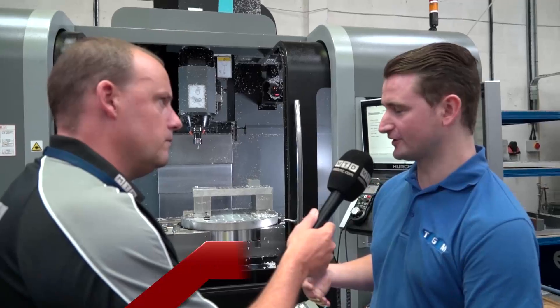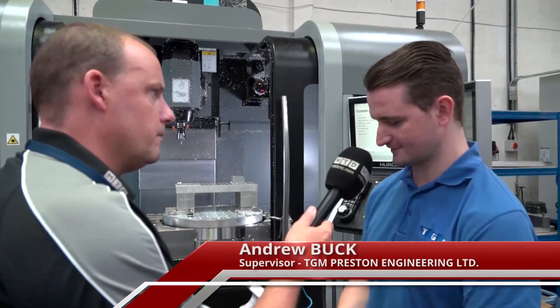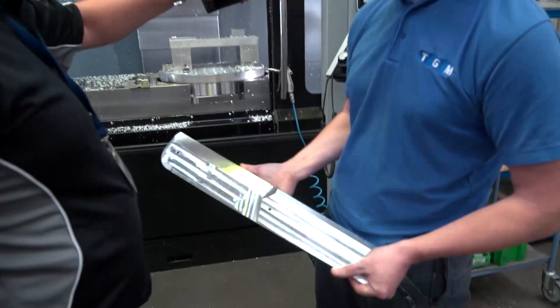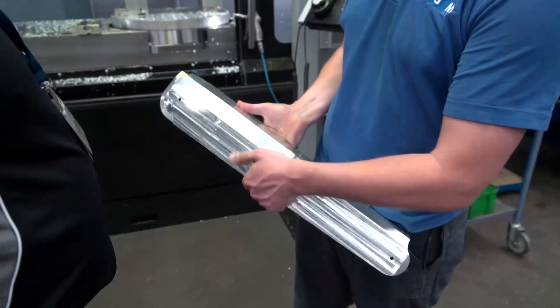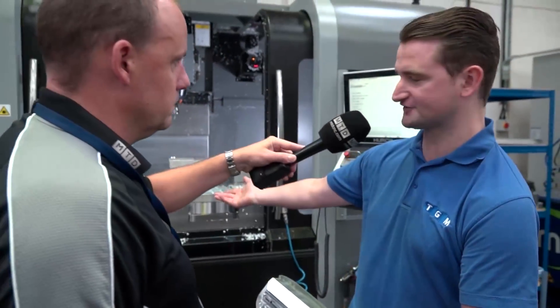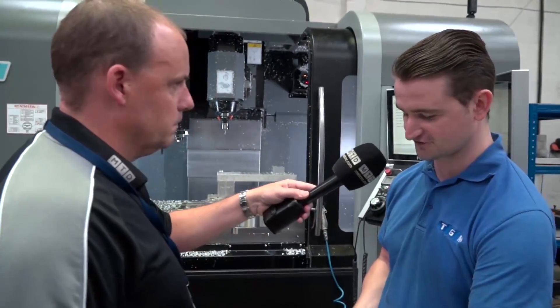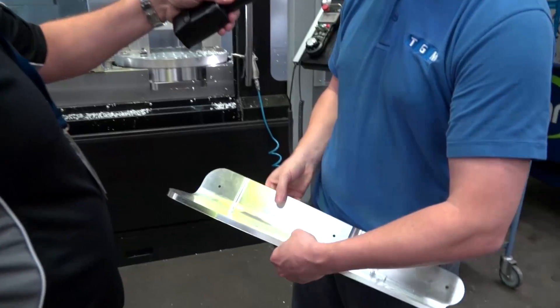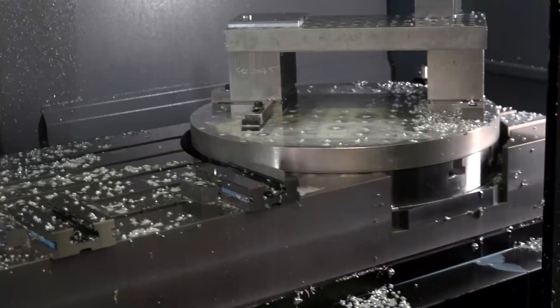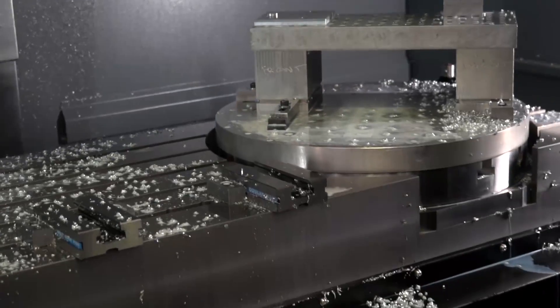A lot of it is the scope of the work that we do. As you can see, the size of this part is perfect for the envelope of the machine. It's capable of — on one side we can do the first op, and then use the five-axis envelope so that we can machine the OP2 and the OP3.